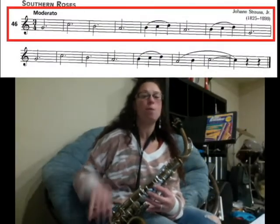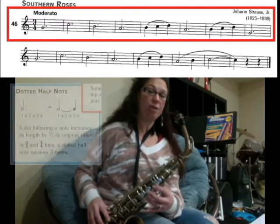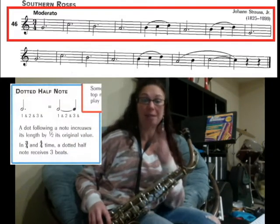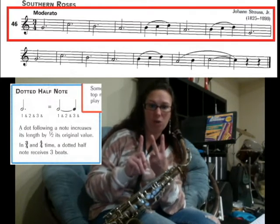We're going to learn how to play song number 46, Southern Roses, on the saxophone. On this page we learned about a dotted half note. A dotted half note is worth three counts — it's a half note, which is worth two counts, with a dot on it. The dot adds one beat, so it's a total of three counts.